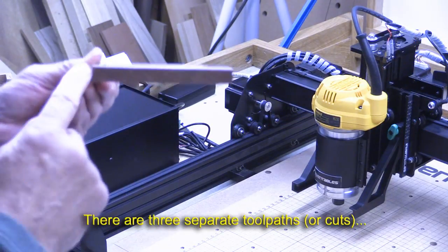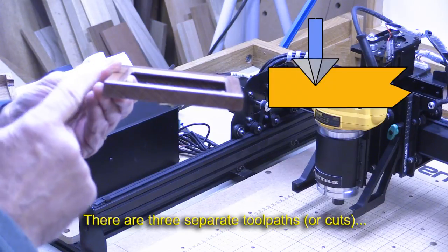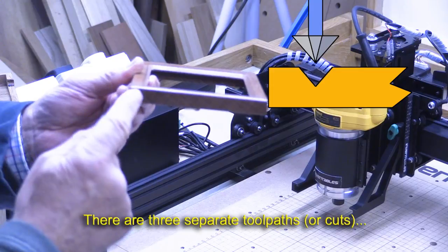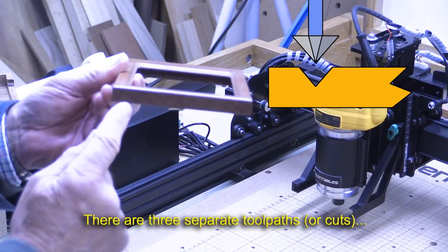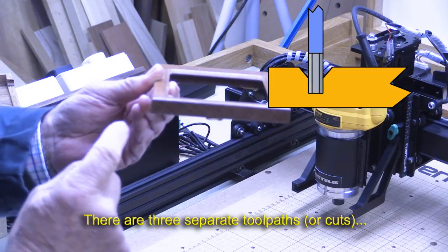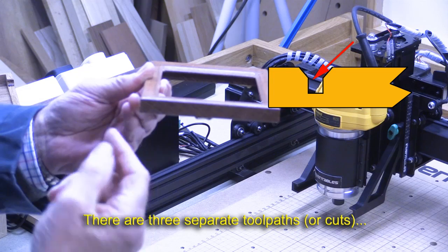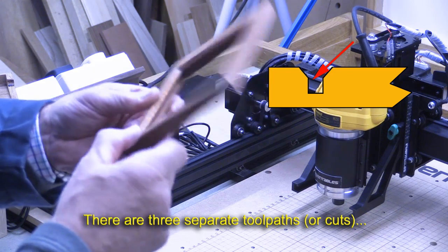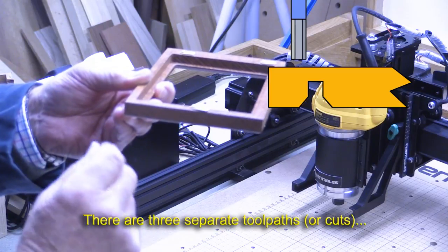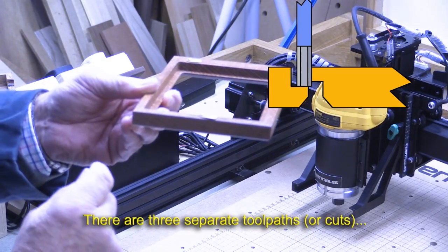If we look at this from the end you can see the three cuts that I'm talking about. First of all there's the cut done with my 90 degree V cutter and that forms the chamfer. After that I used a quarter inch spiral upcut cutter to tidy up the edge where the chamfer had been. After that I turned it over and I then used the spiral upcut cutter once again to produce the rebate.